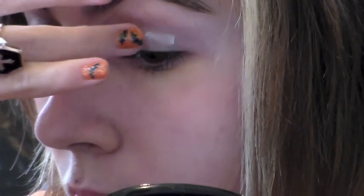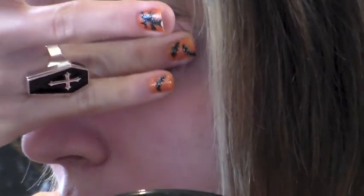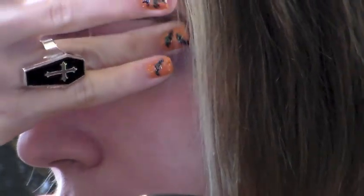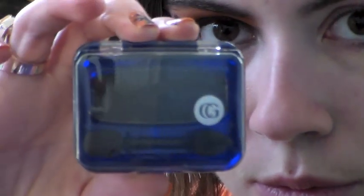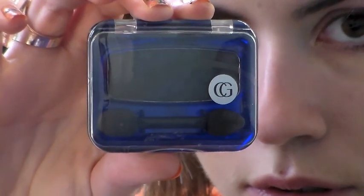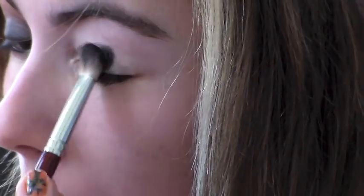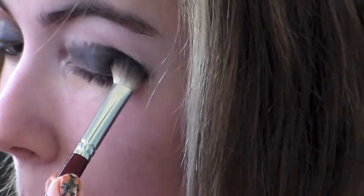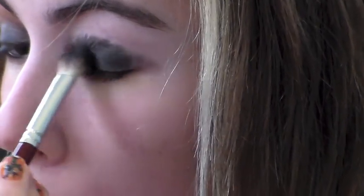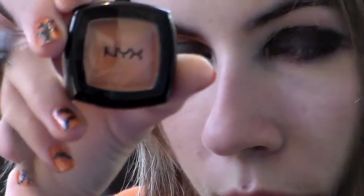Start by priming your eyes with any primer of your choice all the way up to the brow. Now take a really dark black eyeshadow and apply it using a fluffy brush and a patting motion all over the lid area. Don't worry about blending out the edges — that's going to be taken care of a little later.